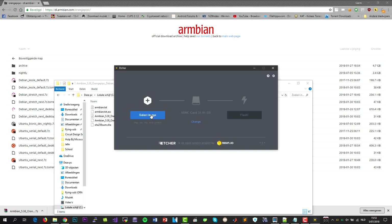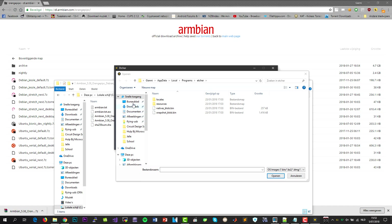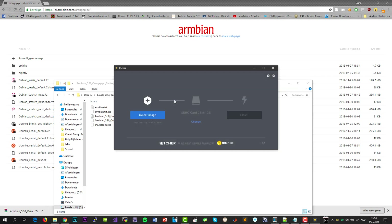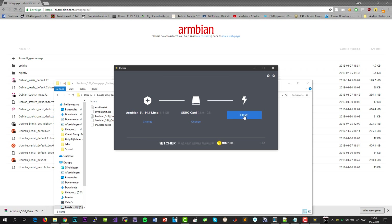Select your image. Also, before you flash, make sure you have the right SD card selected, so you don't format anything you don't want to format.